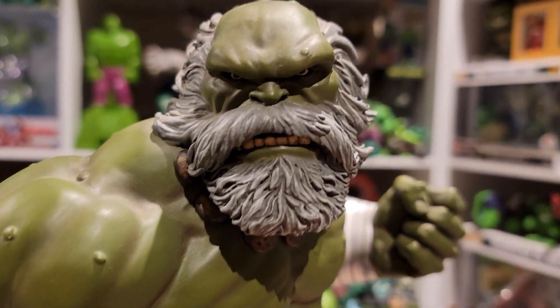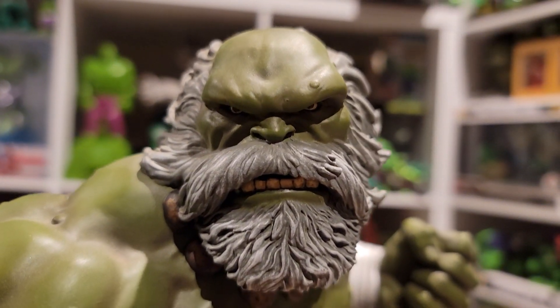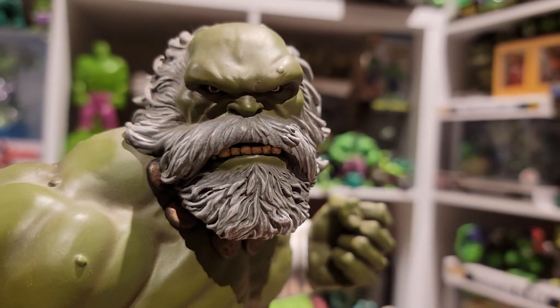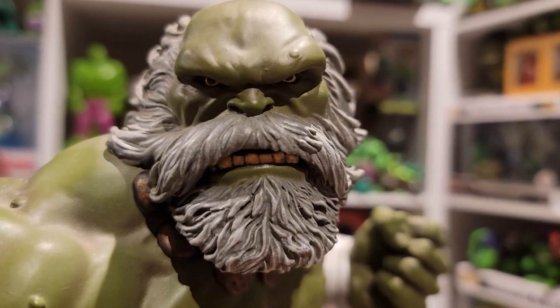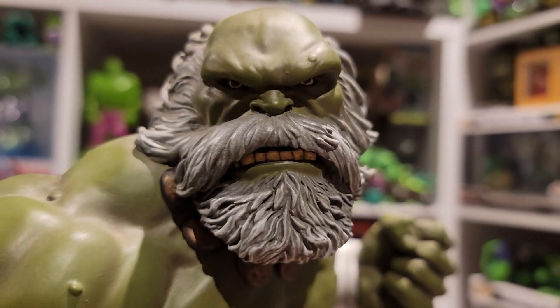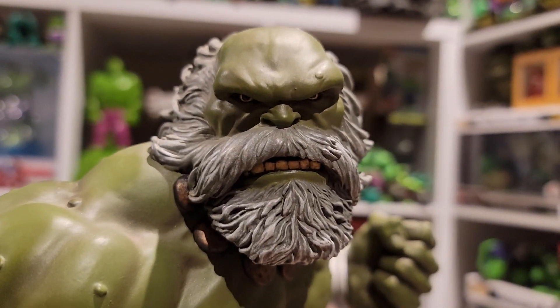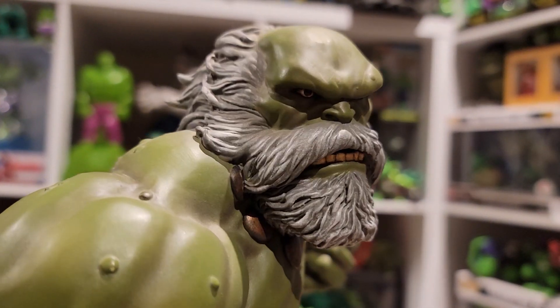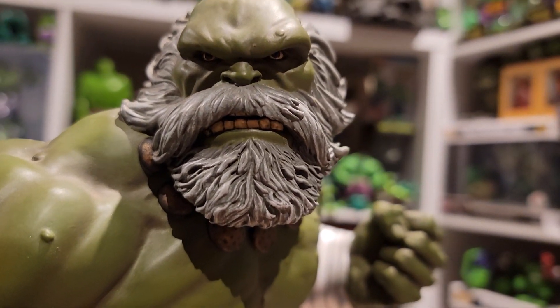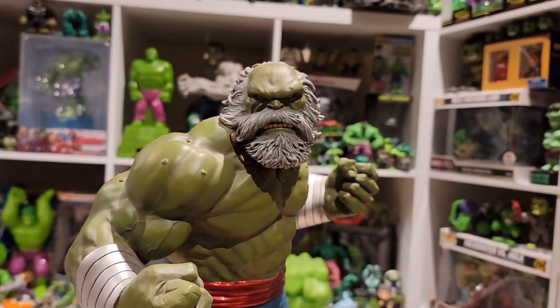Maestro's face is absolutely amazing — all the different warts and markings, I love his beard and the grimace with his teeth. Bowen did a fantastic job showing emotion through the eyes, because Maestro isn't really about rage — he's more calculated and very smart, and I think they really portrayed that in the eyes especially.